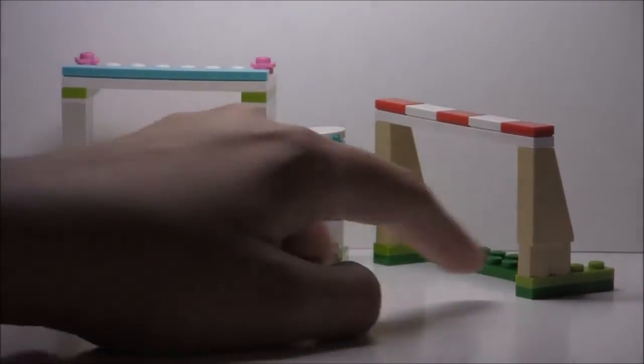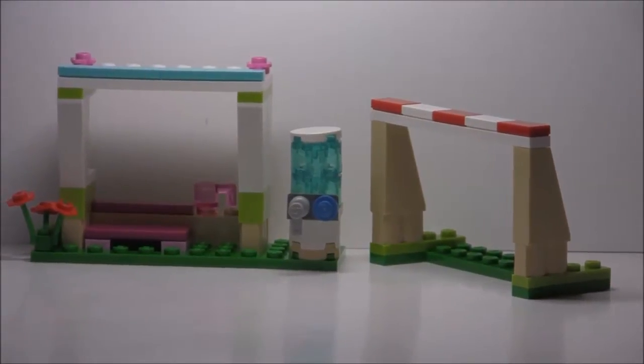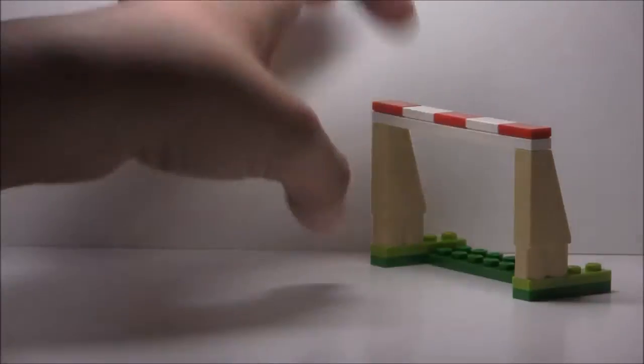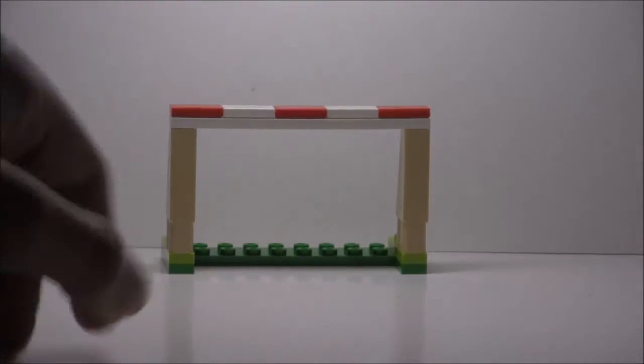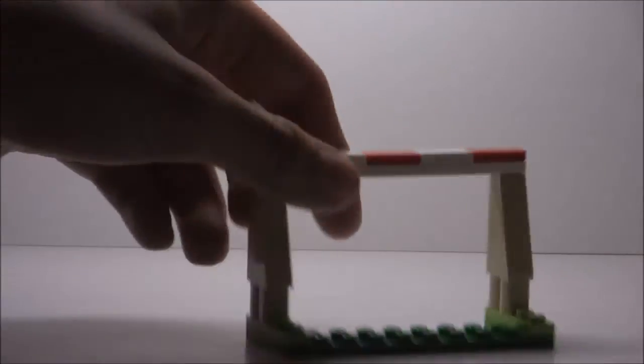The rest of the set is this goal part, which is pretty cool. Sadly there isn't a net, but if they had put a net on this it would be so cool. There are some tiles up here, which is a nice addition, and you could easily flick the ball in there with your hands or even use the kick-stopper mechanism. It's just a really cool addition.